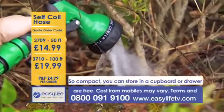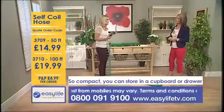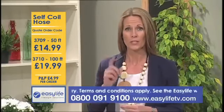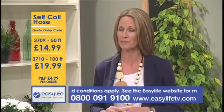The self-coil hose is available now. Order now — the details are up on the screen. See you very soon.